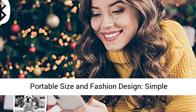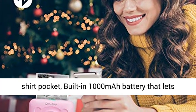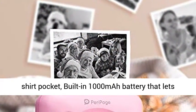Portable size and fashion design — simple, stylish shape with a compact size that slips neatly into your shirt pocket. Built-in 1000mAh battery lets you take it anywhere.